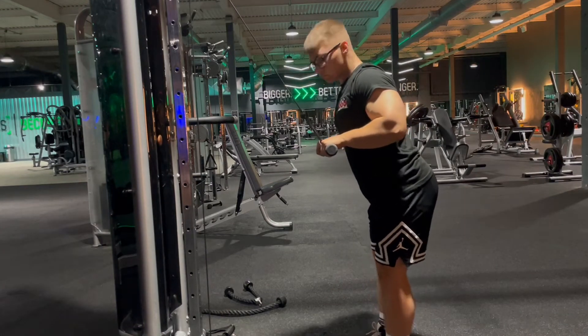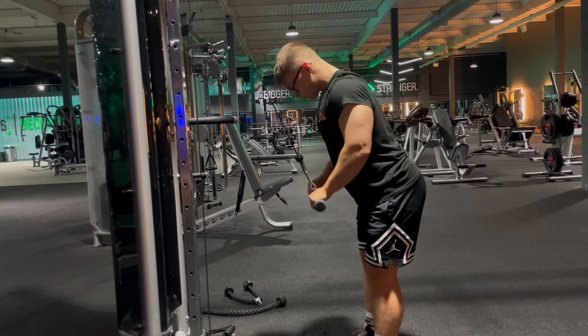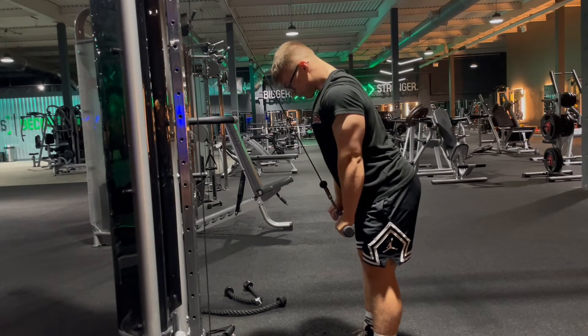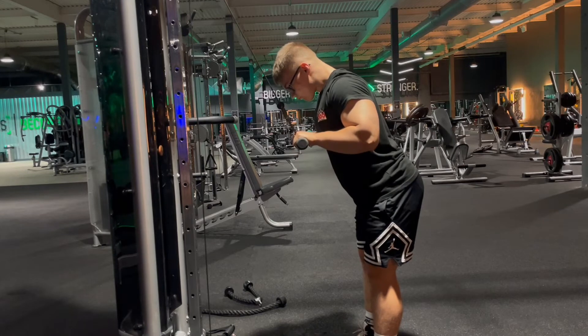In this movement we're going to be showing you how to perform a straight bar push down for the triceps. This is going to really isolate our tricep head. We want to be leaning over the bar and really push down hard, really contracting at the bottom of the movement.